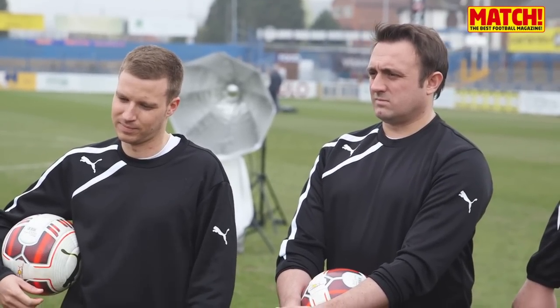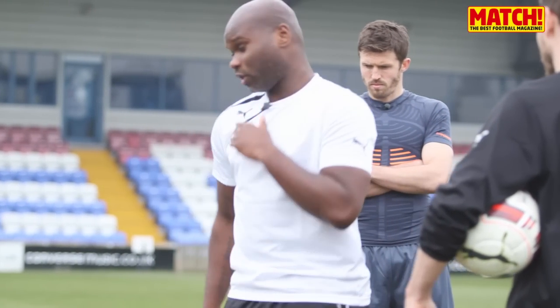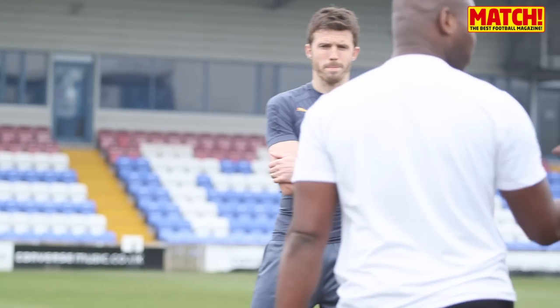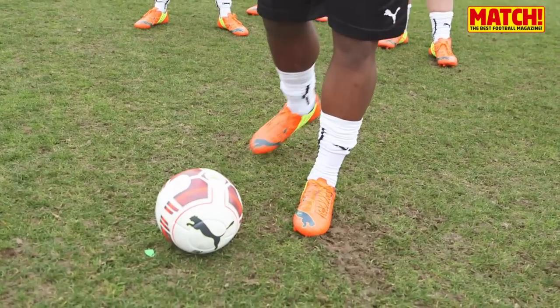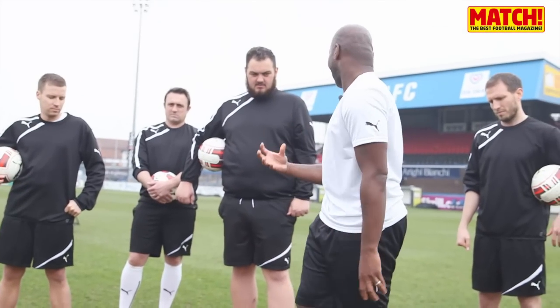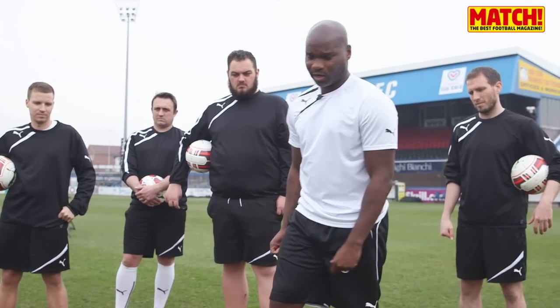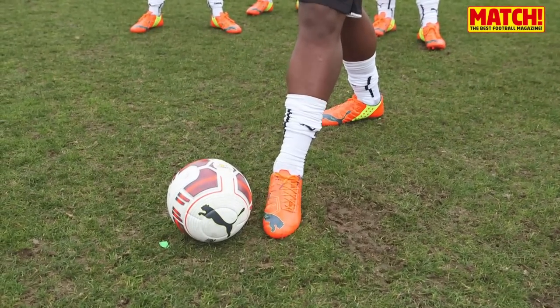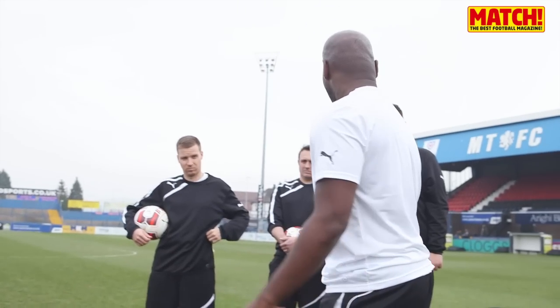So, a number of important things to look at with these new balls — we're looking at the little Puma logo, that's where the valve is. When we're striking the ball, Michael's going to demonstrate shortly. The most important thing: get your standing foot nice and close to the ball, and we're aiming to use the front large part of our foot to get enough power and flex to generate that spin and power on target. We want to try and get our standing foot nice and close, striking through the ball, keeping your head down, and making sure we hit the target.